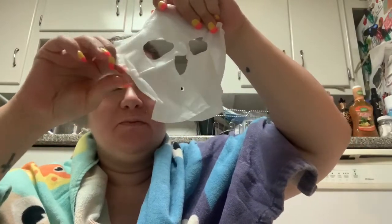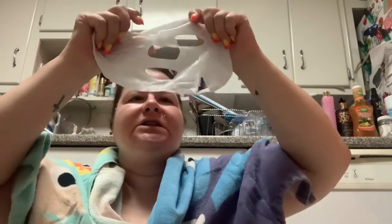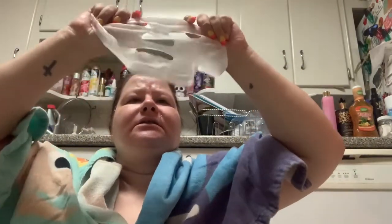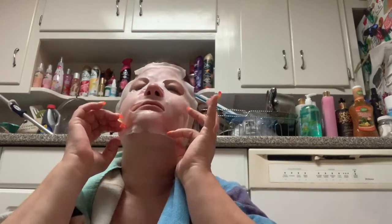The more I try to unfold it, the more it gets stuck to itself. I'm going to get ready to put on this face mask — keeping it away from my eyes and then taking the nose part down.